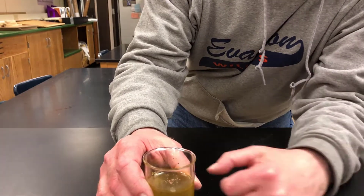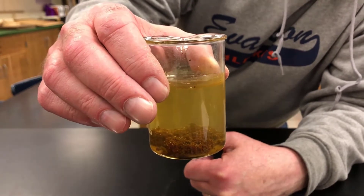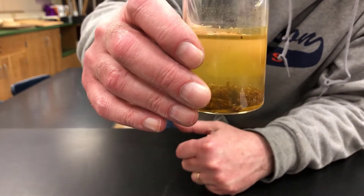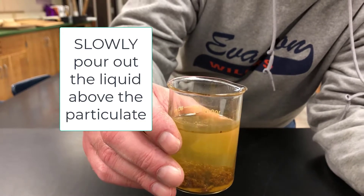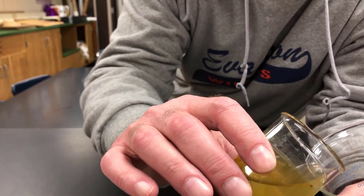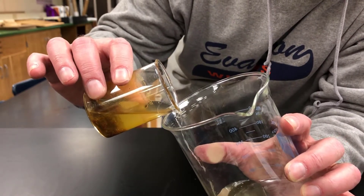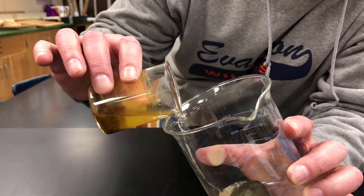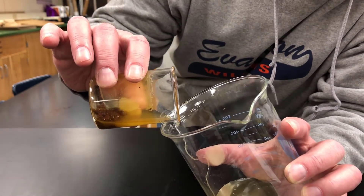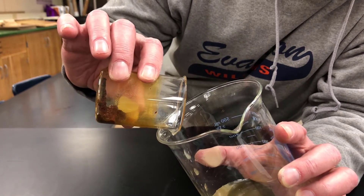Decanting is when you want to separate particulate matter that's sitting at the bottom of a vessel from the liquid sitting on top of it. Once the particulate has settled, you pour very, very slowly so as not to disturb it. You always pour into another container instead of the sink, because if you do lose any of the particulate you want to save, you have it to recover in the other beaker. I'm not losing any of that reddish brown material — that is the material I want to keep.